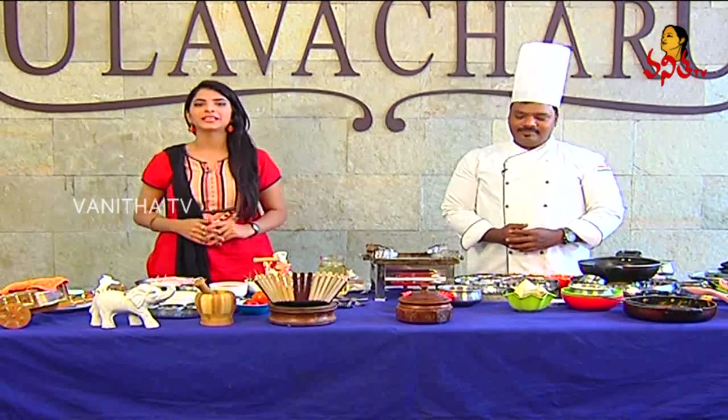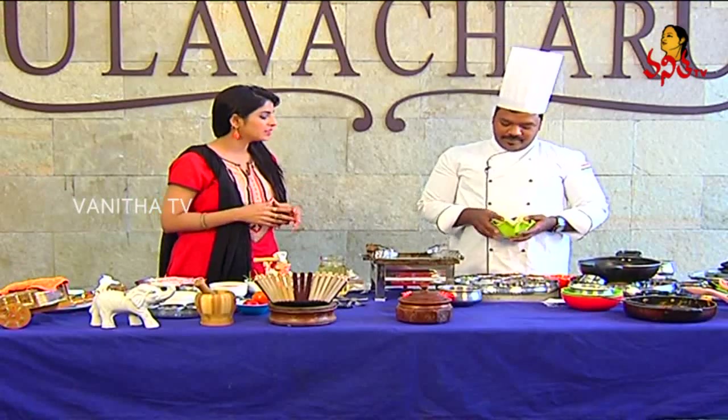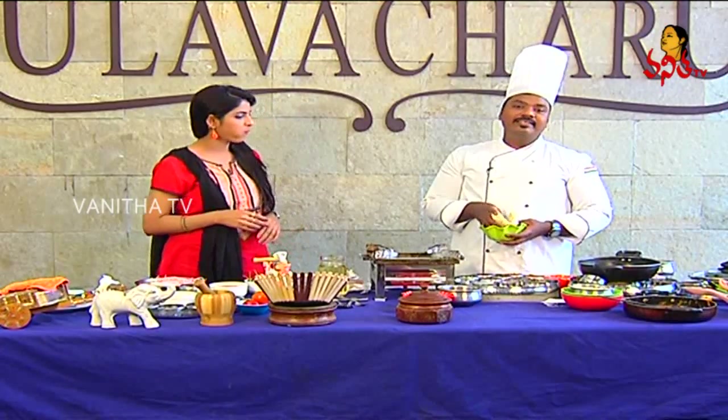We will prepare for the ingredients. Next, we will prepare for the mutton kurkure. Is the preparation very easy? Yes.